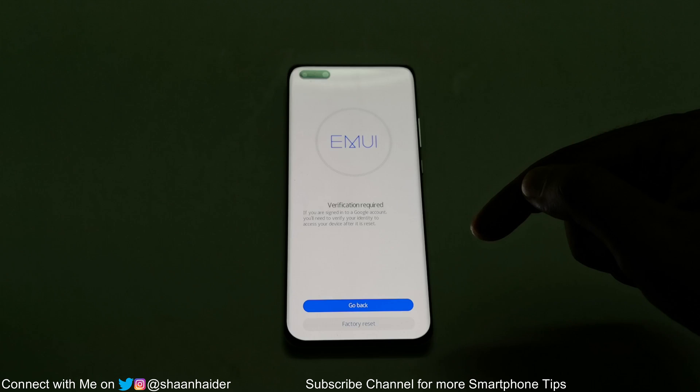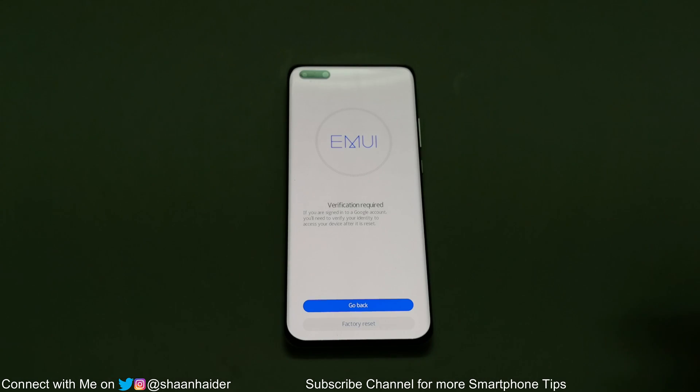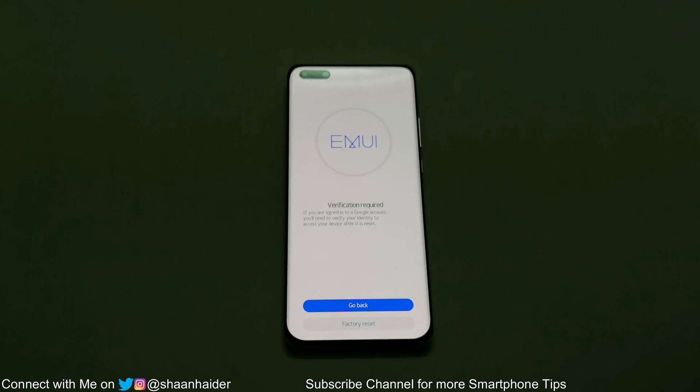It will then show a message that verification may be required from a Google account. But if you are using the P40, P40 Pro, or P40 Pro Plus, this screen should not appear because the device no longer runs on Google Mobile Services. It seems the Huawei team forgot to remove this splash screen, but it does not matter.